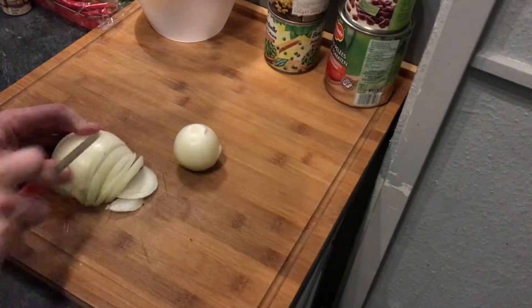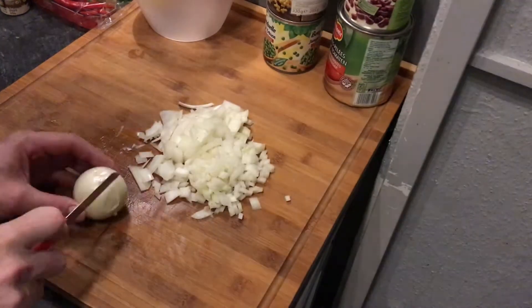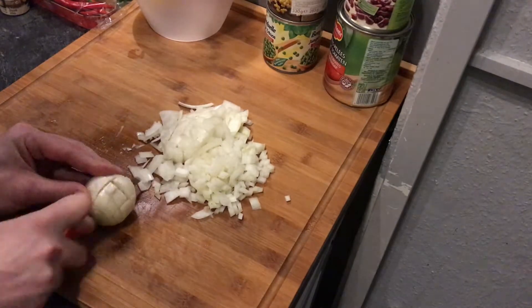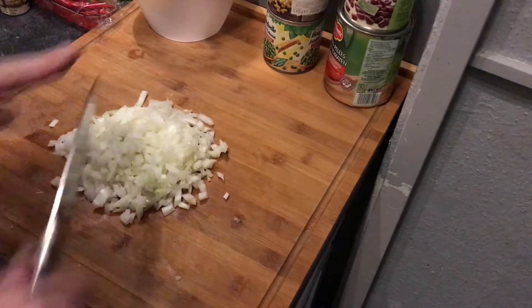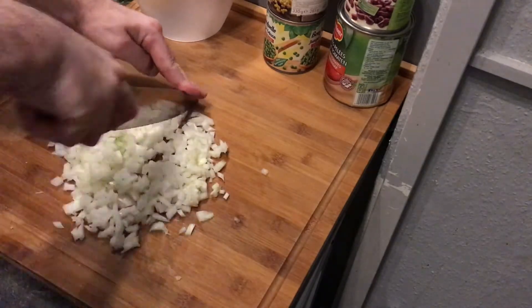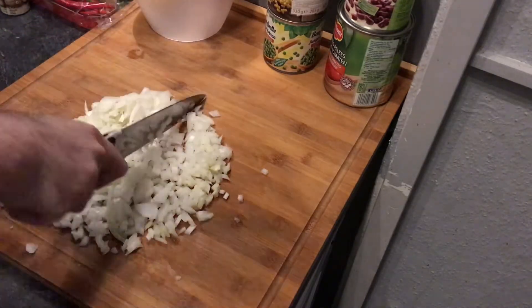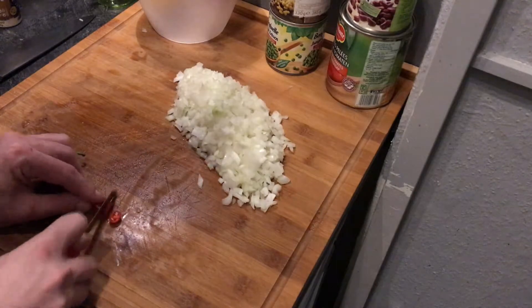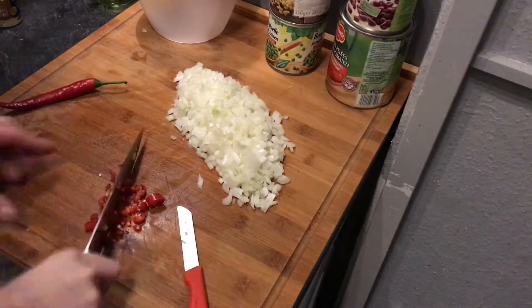For the ingredients, we start by cutting our half vegetable onion and one white onion, then chop them very fine. The same way we continue with our two red chilies — we cut them and chop them.